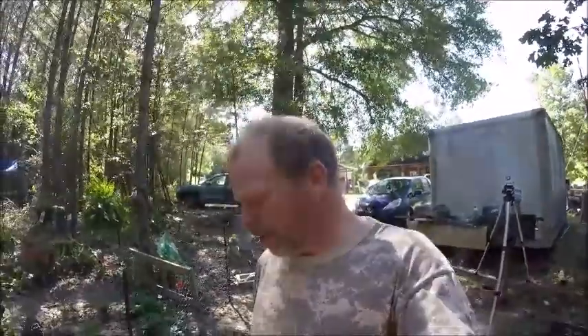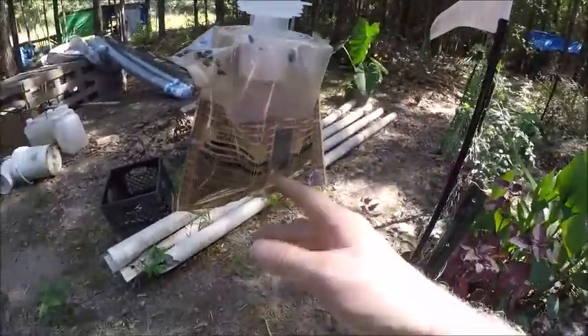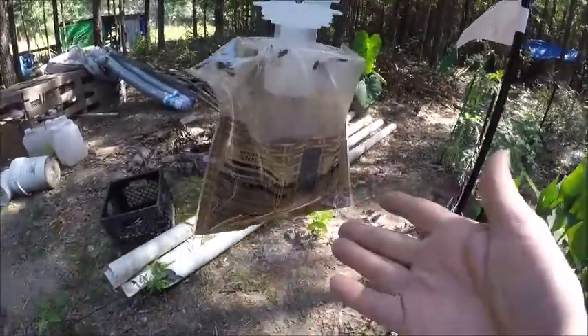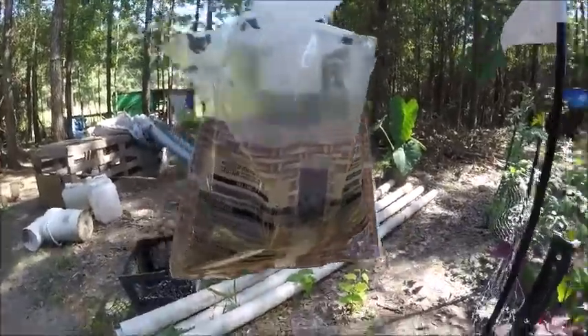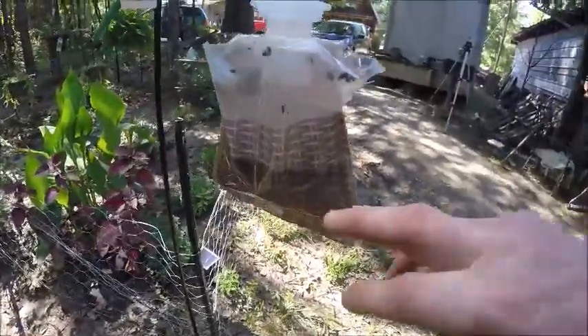I'm Ranger Cookie and I want to show you this bug trap thing. You ever go to the store and you're looking for a perfect fly trap that attracts bugs? I want to show you one — this is a four dollar one from Harbor Freight or Lowe's. There's some type of bait in the bottom and you just add water, it dehydrates, and it attracts flies. Look how many flies are in this bag.